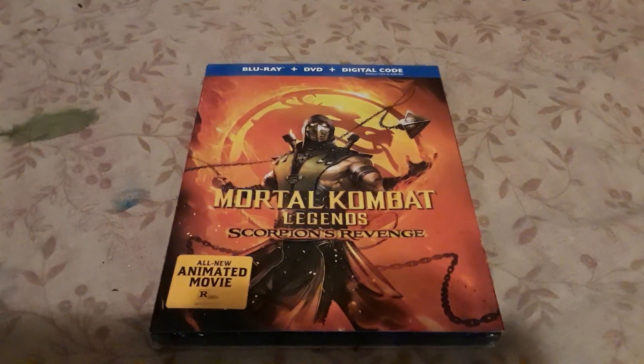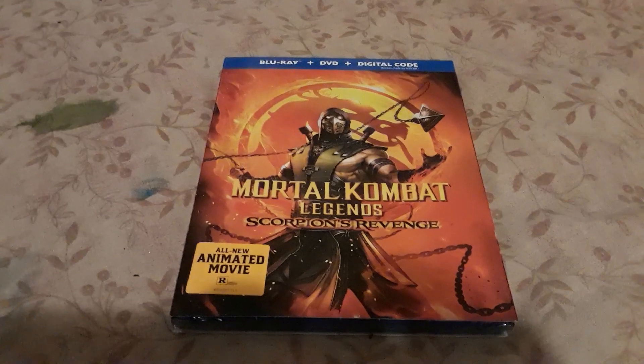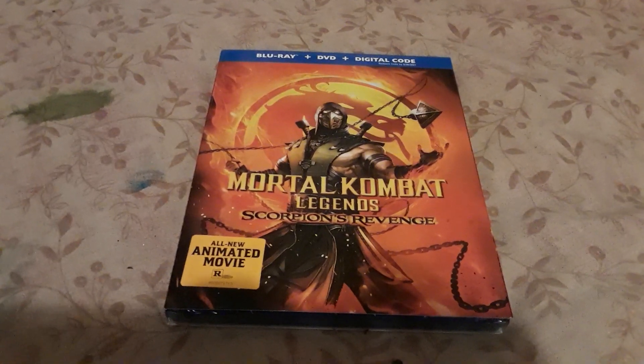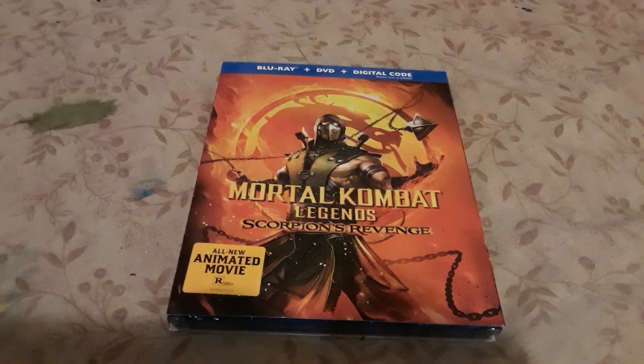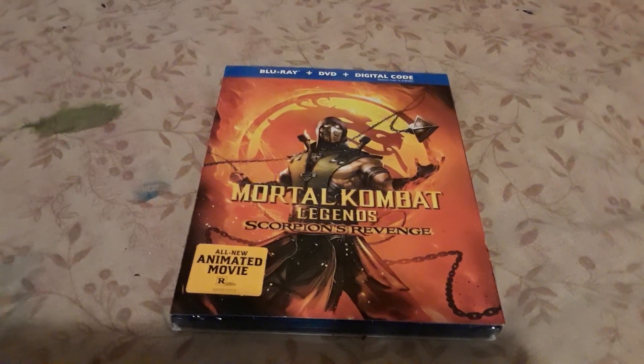I've been looking forward to seeing this movie. I have already seen some clips online, and I have seen the ending, but I haven't seen the movie fully.